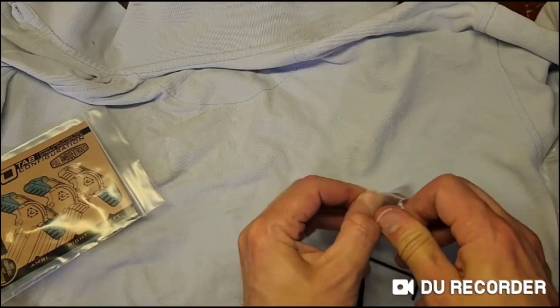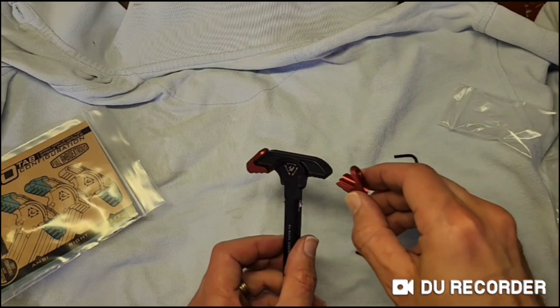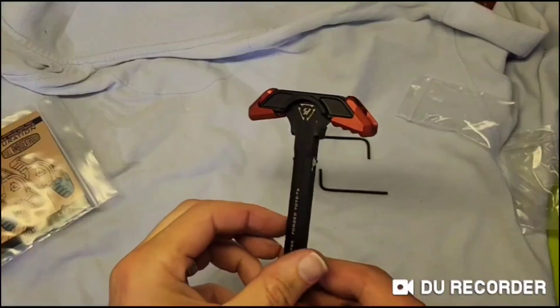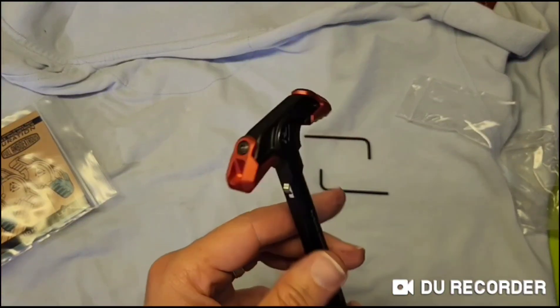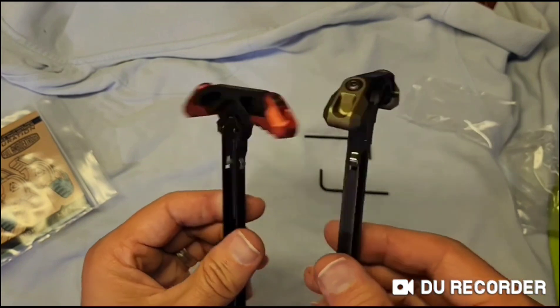If you only need an extension on one side, just purchase one of them. You do not have to worry about a left or right as there is only one design — you just flip it over. With one installed on both sides, it is quite wide. And because this is Strike Industries, there are multiple color options.